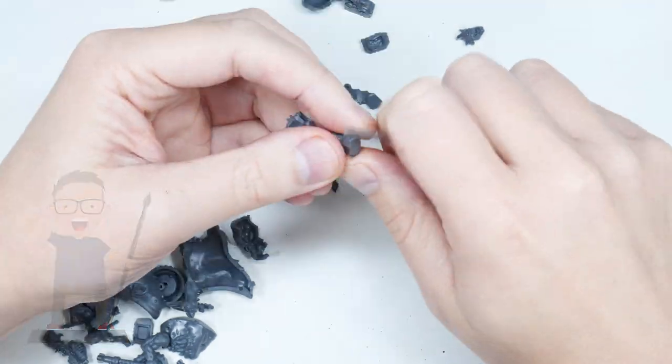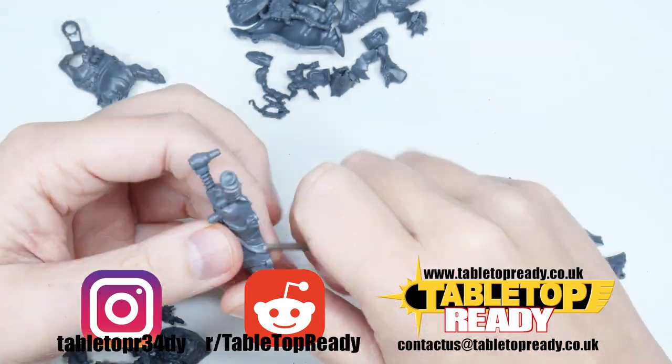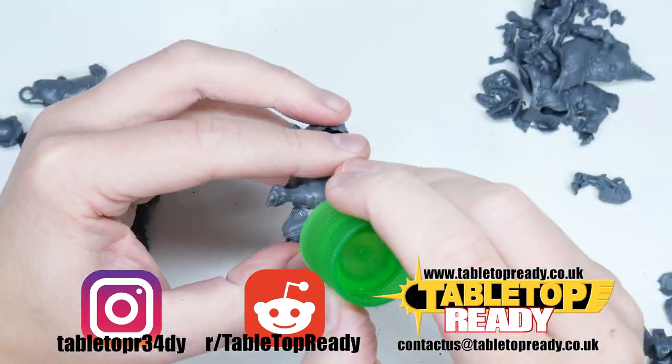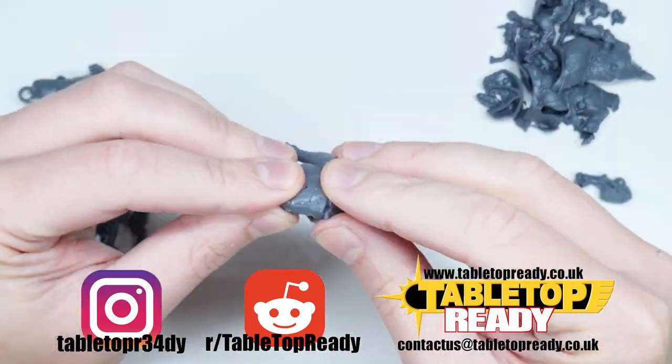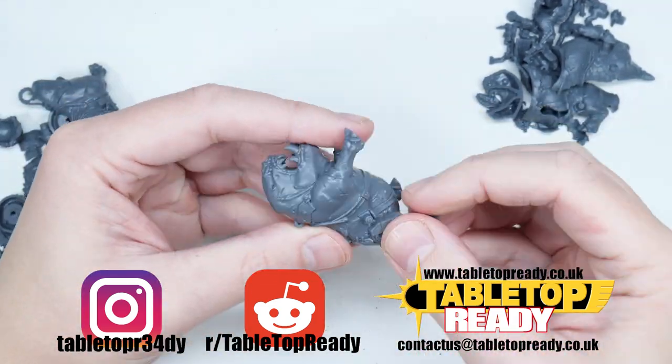It shows YouTube you enjoy it and it goes a long way to growing the channel, which I would really appreciate. You can follow me on Instagram where I also put tutorials and you can keep up to date with my own hobby. And if you want to share what you're working on, you can show me on the r/tabletopready subreddit.